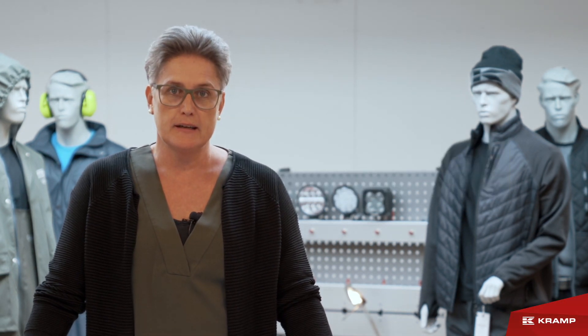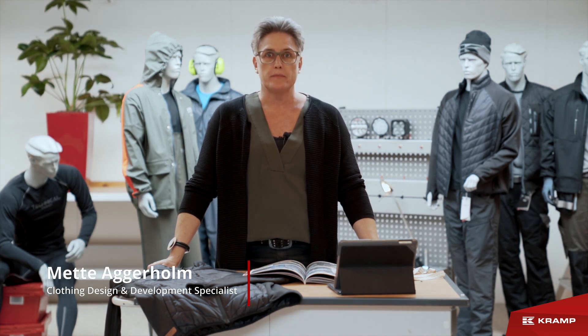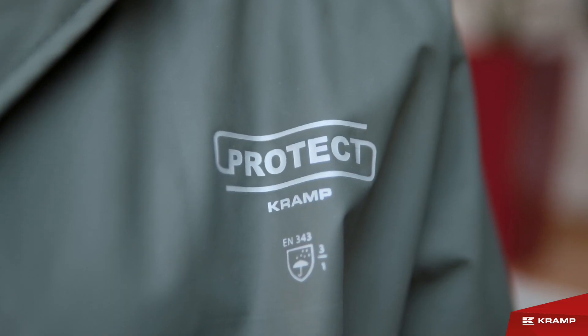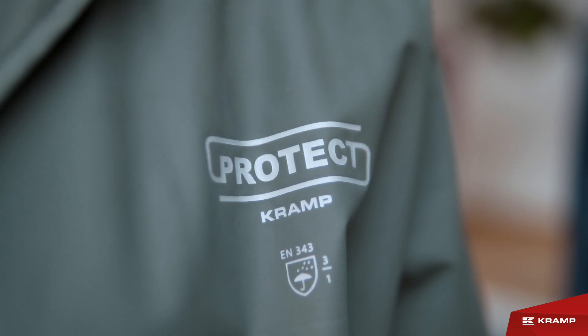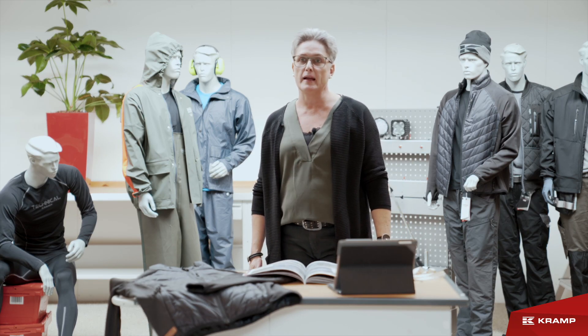I would like to introduce you to our Protect collection. Right now it contains two programs in rainwear. The main rainwear program includes a rain jacket, rain pants, a bib brace, and a coverall, in two colorways: navy blue and dark green.